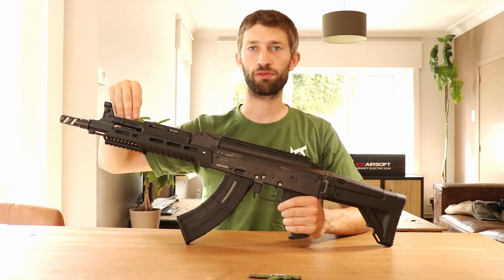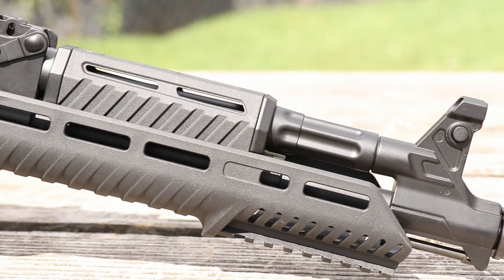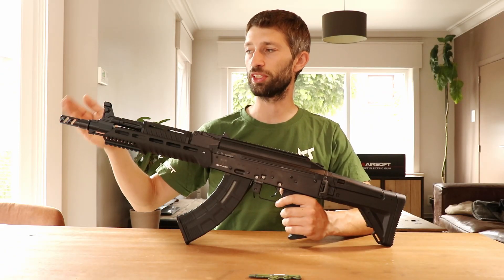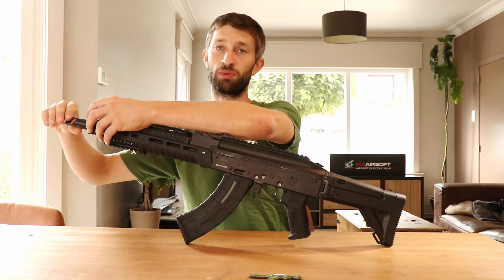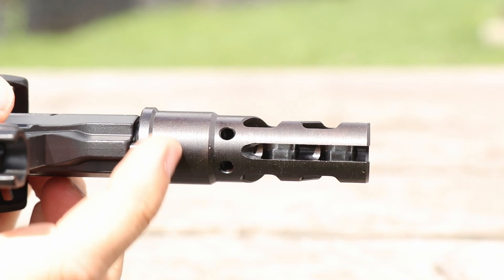At the front of the rifle you have a lightweight polymer grip with M-Lock slots everywhere and a small picatinny rail at the front. At the very front of the gun you have a full steel, aggressive-looking flash hider with a 14 millimeter clockwise thread, so you can attach any accessories you want. To remove the flash hider you just press in this little knob and screw it off.